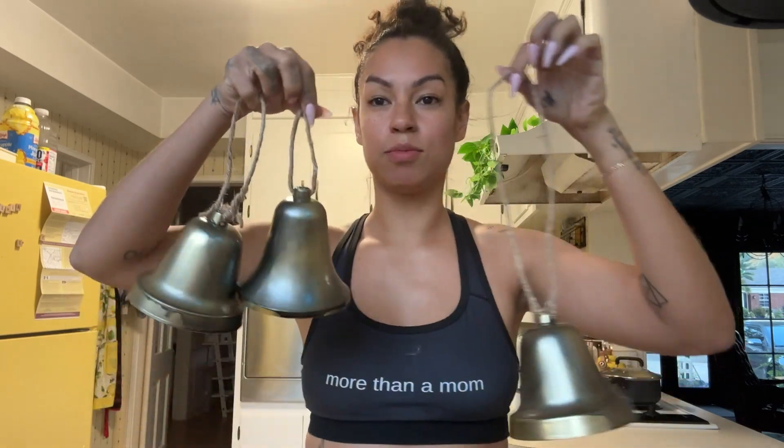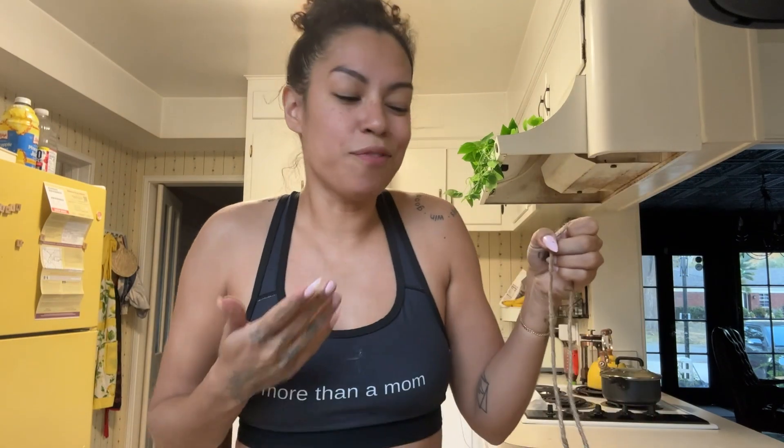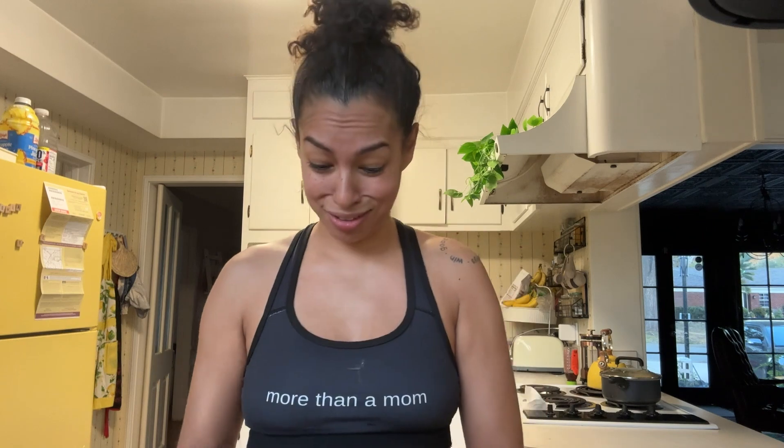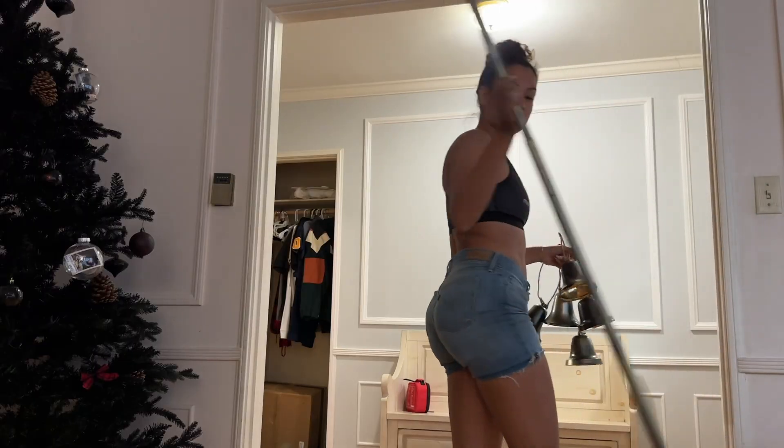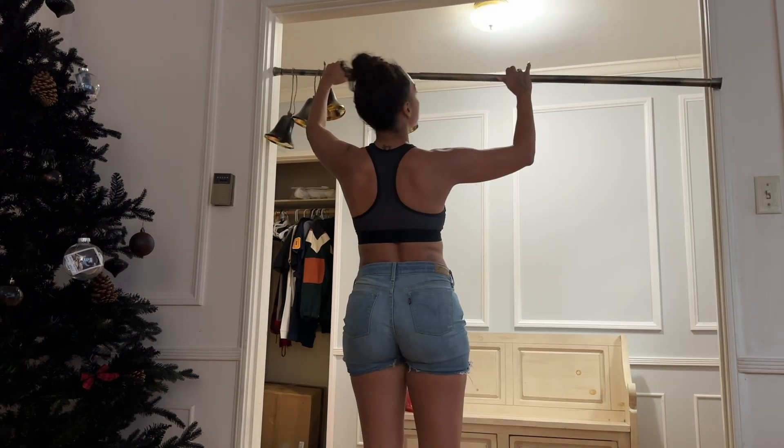I want to get this done before Taylor comes home because she went to train. I feel like she doubted me, like she wasn't sure if this was going to come out cute or not. I proved her wrong — I saw it all on her face, like 'what are you doing?' And truth be told, I had no idea what I was doing. We're going to go outside and get our pole that has grass all over it, that I spray painted anyway.